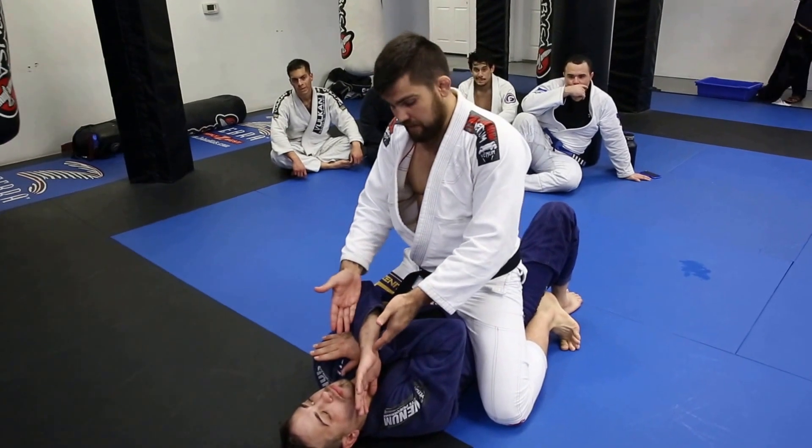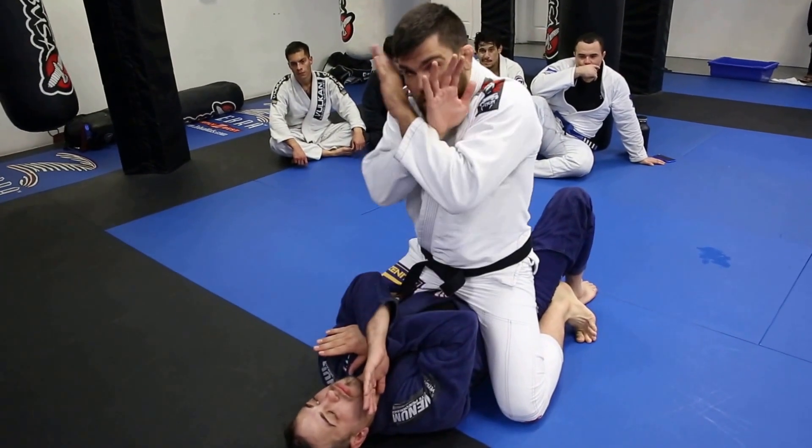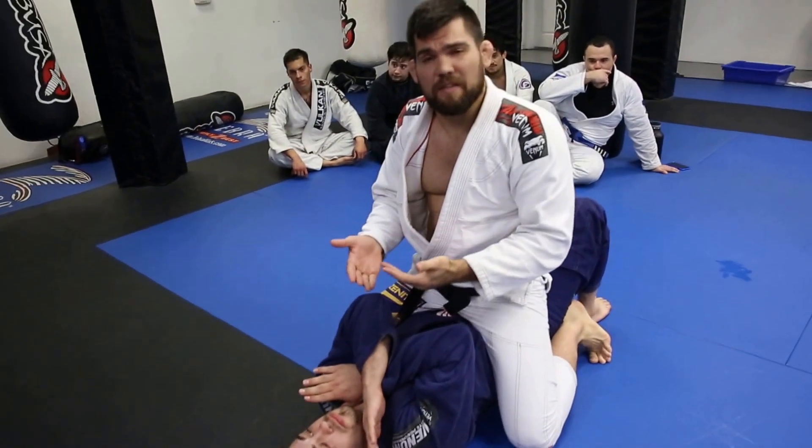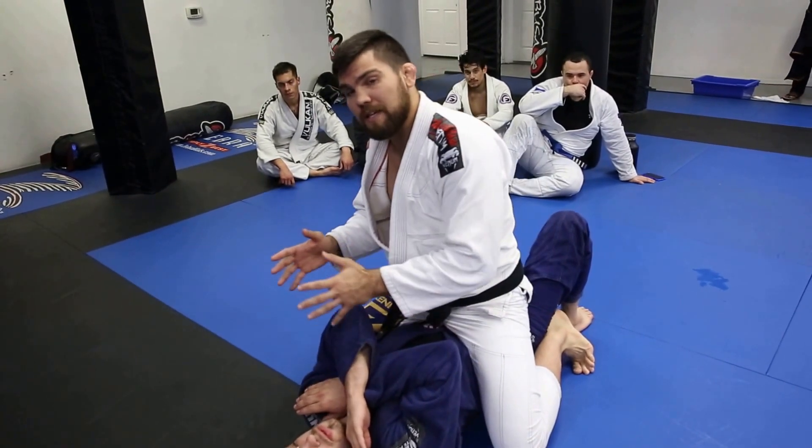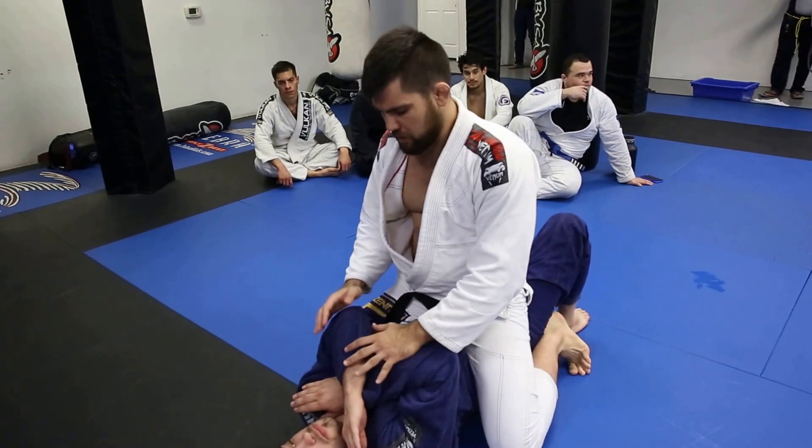A lot of times your opponent is doing exactly this, or what John is doing. He's trying to just protect his neck. He's in a very defensive mode — he's not necessarily trying to escape. It's not always easy to get an underhook when your opponent is doing this. I'll give you a few tips.